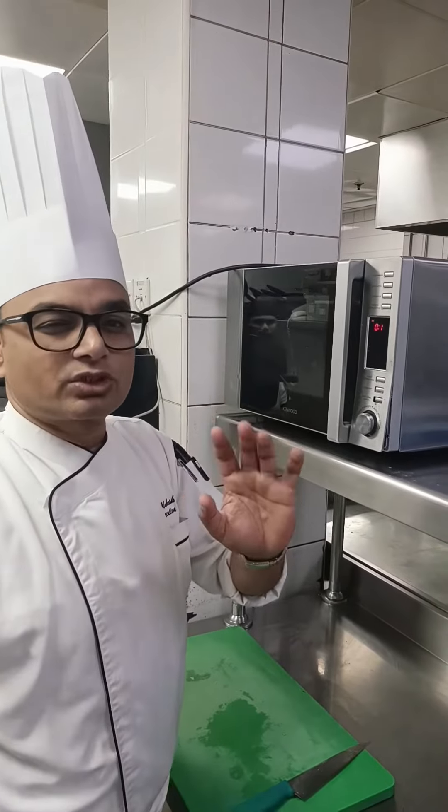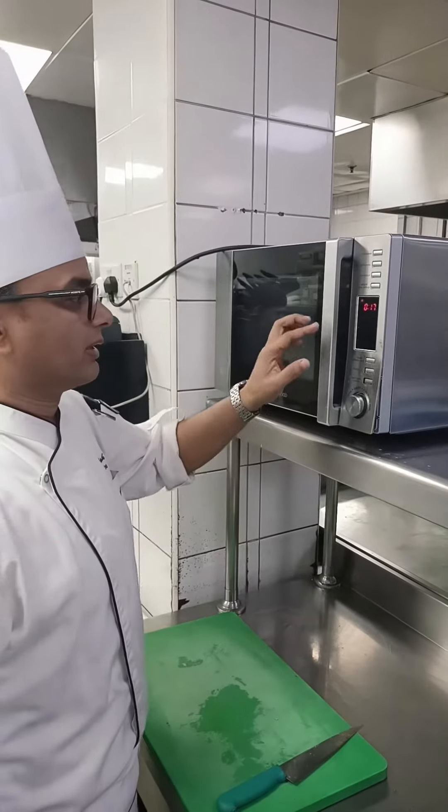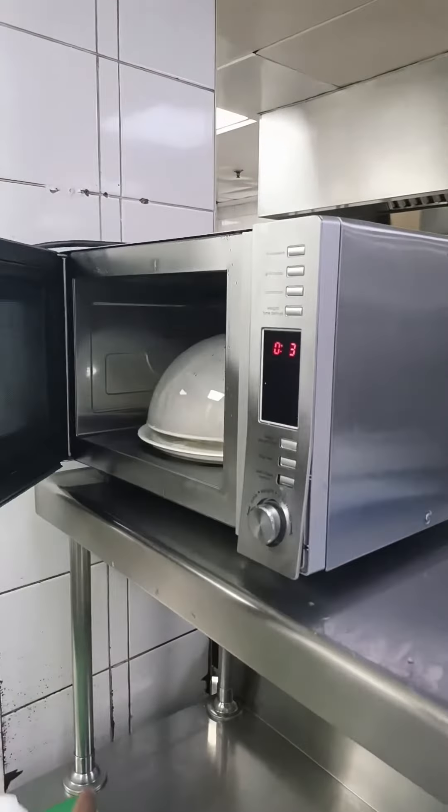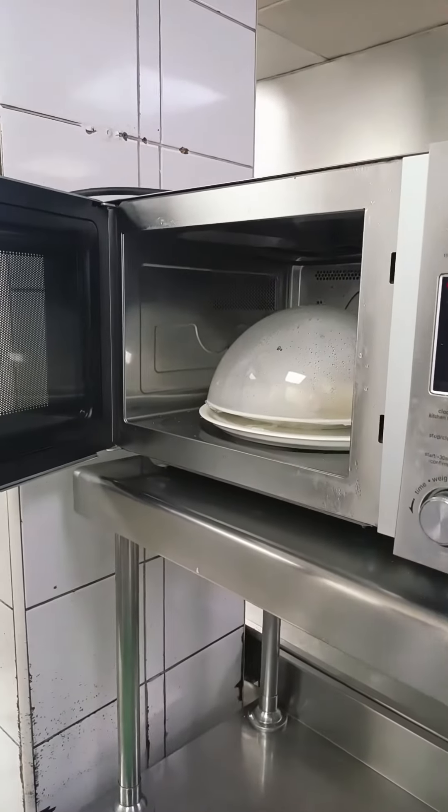Cook for seven to eight minutes. For small potatoes, seven minutes; for big ones, eight to nine minutes — it depends upon the size of the potato. I put it in for a medium-sized potato.